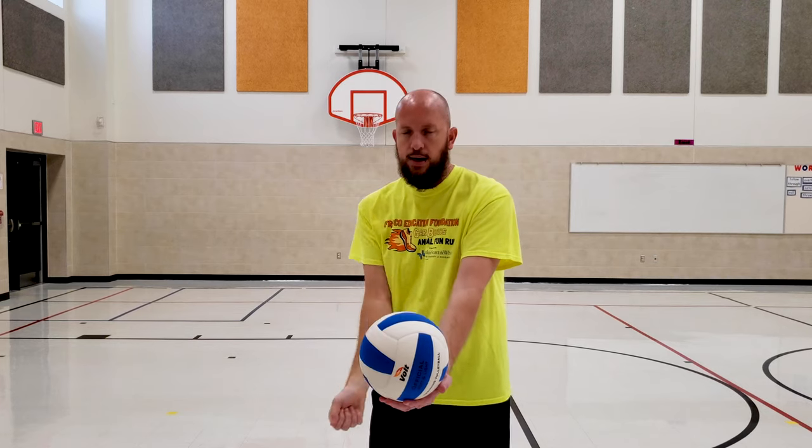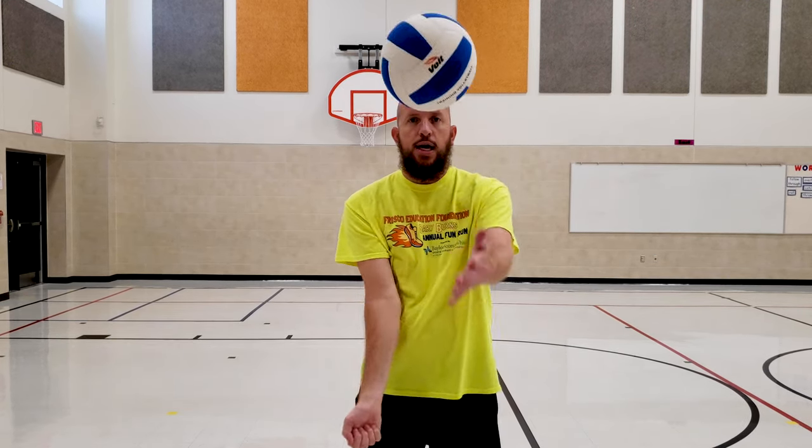Here are the cues for serving a volleyball. Non-dominant hand holds the ball. You put the ball in your non-dominant hand, hold the ball down low. That way the ball doesn't go up or backwards. Your dominant hand hits the ball. So you make a fist with your dominant hand and you're going to swing underhand to hit the ball. Hit the ball off your hand. Don't throw the ball up in the air and hit it — you lose all control of the ball.